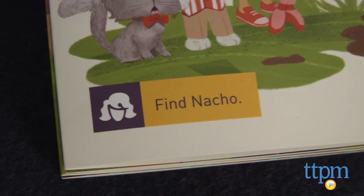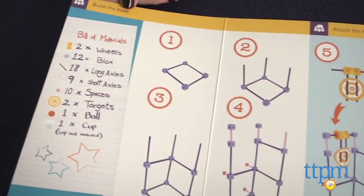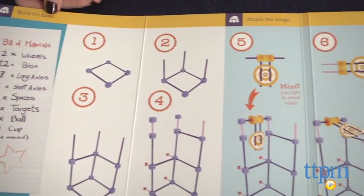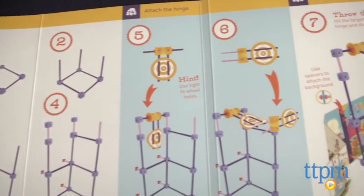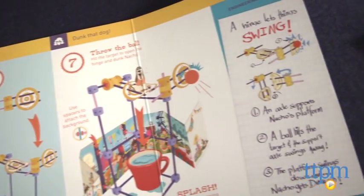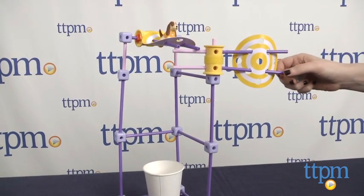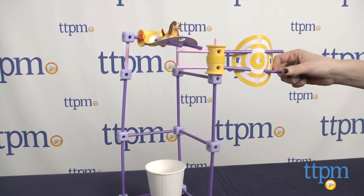Symbols on the pages will indicate when to grab a tool or character as you move through the storyline. This is a shorter and smaller kit than previous ones in the line, so there is actually only one build, the Dunk Tank. And while there are guides to create two additional builds with the pieces along with relying on your own imagination, with only one main build, it's a bit disappointing.